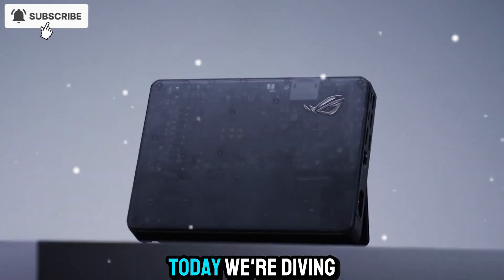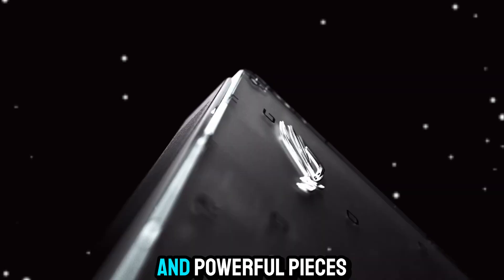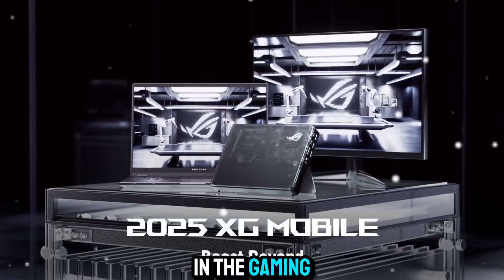Welcome back to Zone of Gadgets. Today we're diving into one of the most unique and powerful pieces of tech in the gaming and productivity world, the ROG XG Mobile.